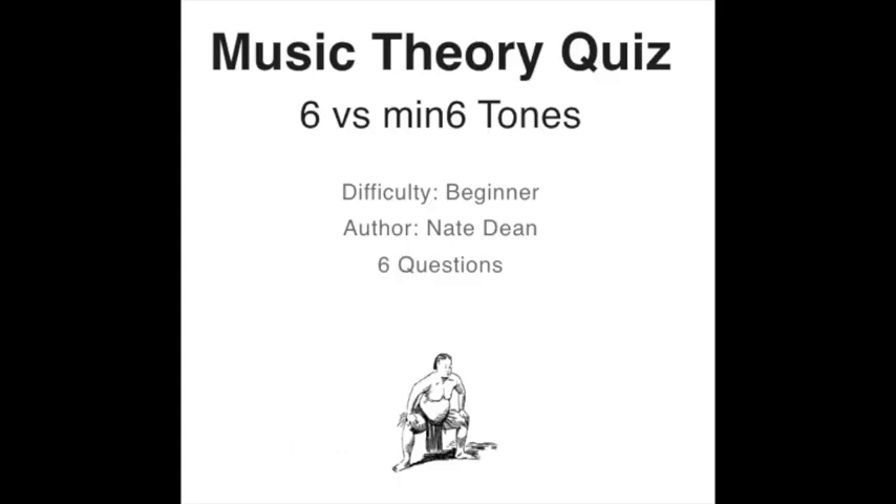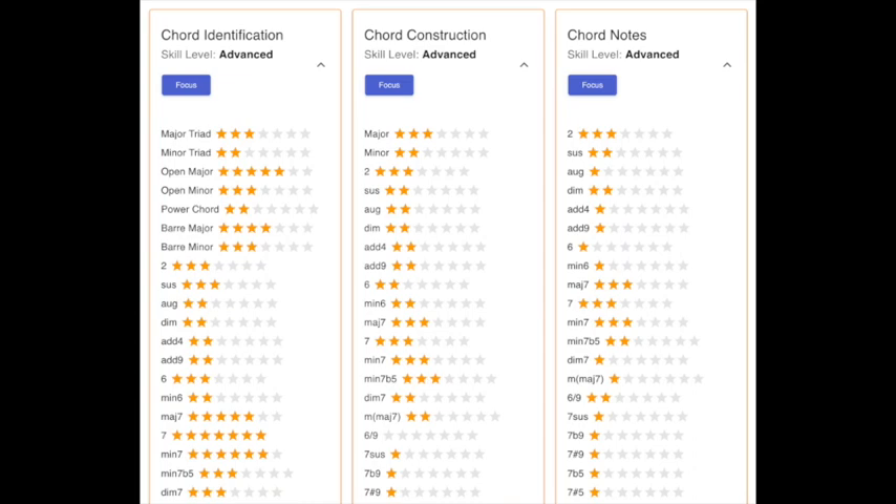Try this lesson and quiz today at guitarthinker.com. Earn the badge and build your skill graph.